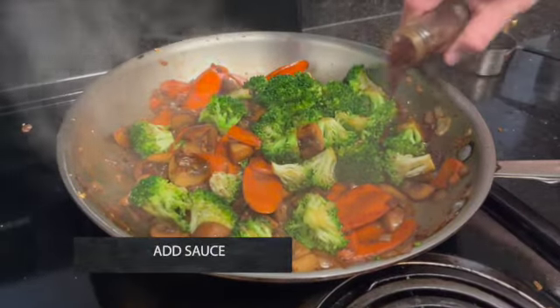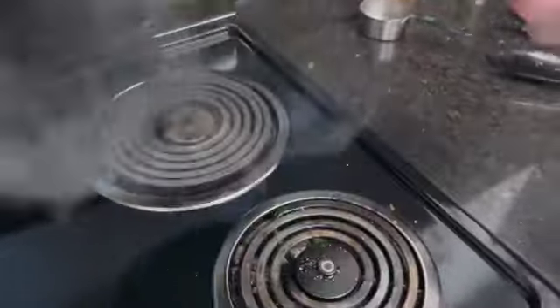If you wish to add any kind of a sauce like a cheese sauce or a teriyaki, add it now.